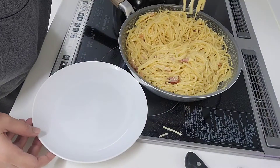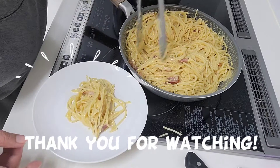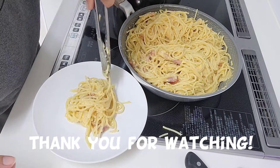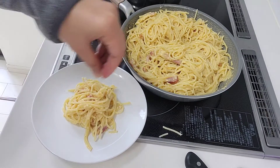So the pasta is ready. Let's eat. Bon appetit! Thank you.